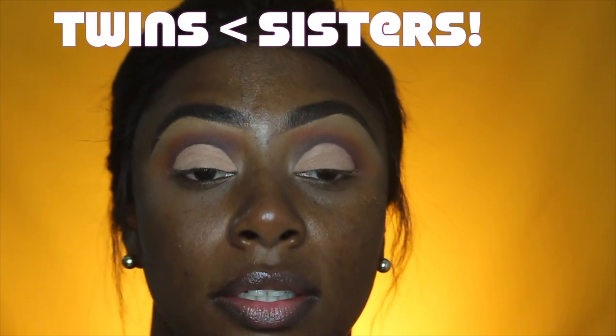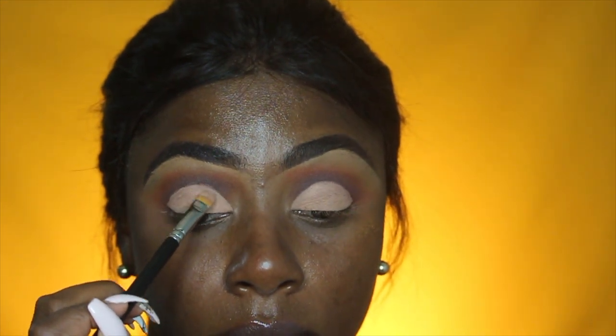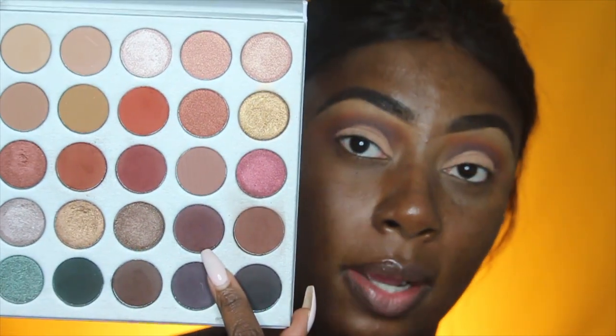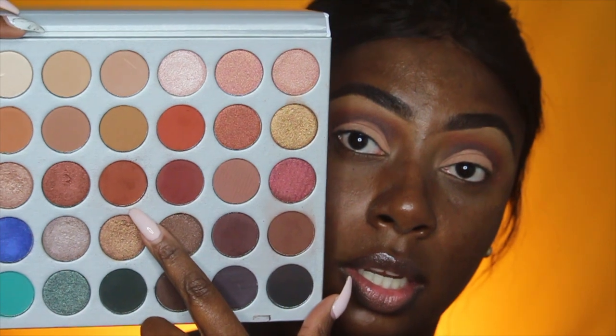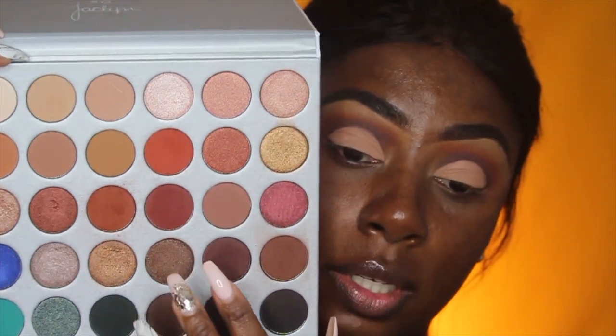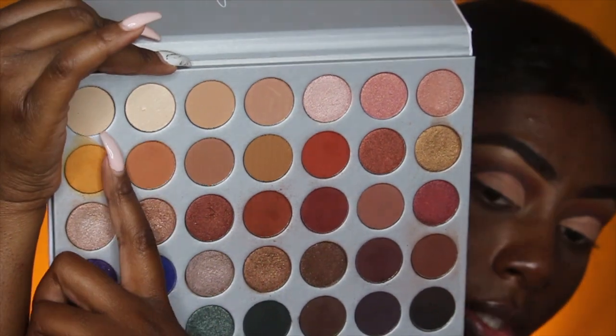Remember, eyes are not twins — they're sisters, so one may sit higher than the other. Now I'm going to use most of the colors I showed you to create an ombre eyelid. The first shadow goes on the outer corner to smoke it out, then three-fourths in from the outer corner, then the middle shade in the center, and a lighter shade for the inner corner.